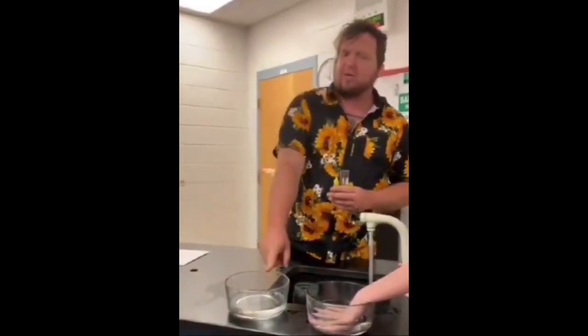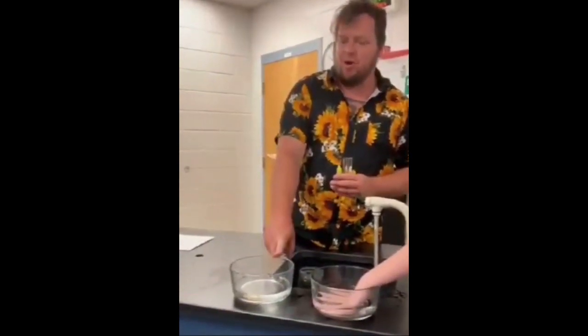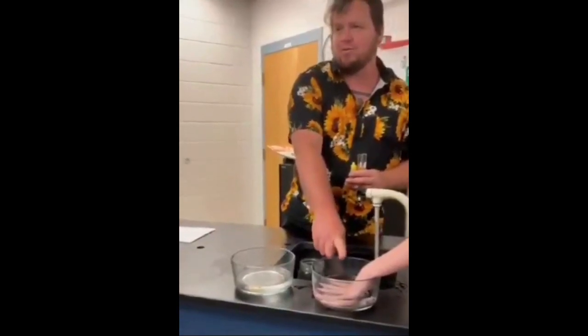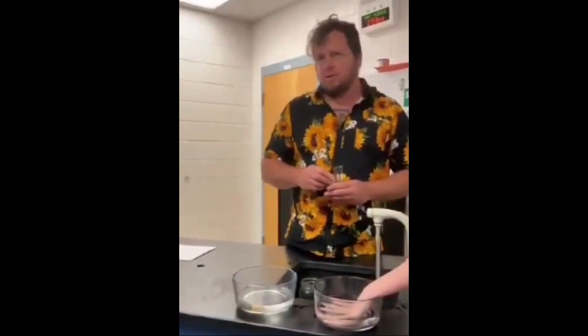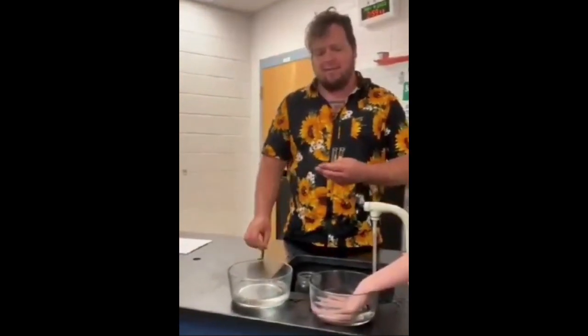What test group is this? That's the control group. And what is this group? The test group. And what's the independent variable? The hand. The hand is the independent variable.